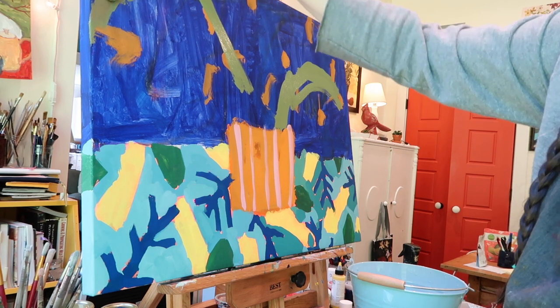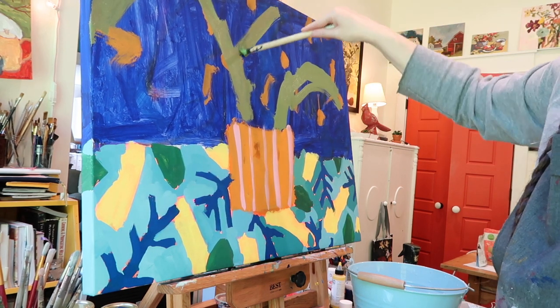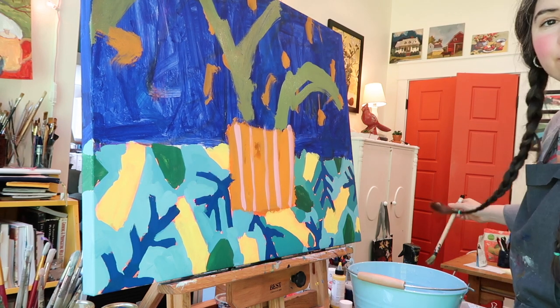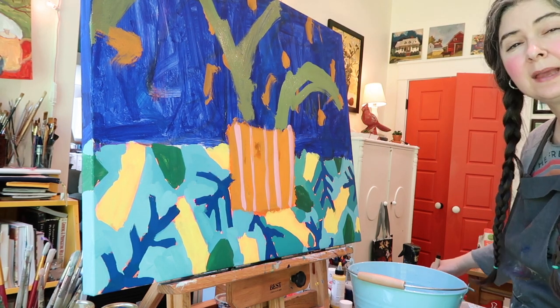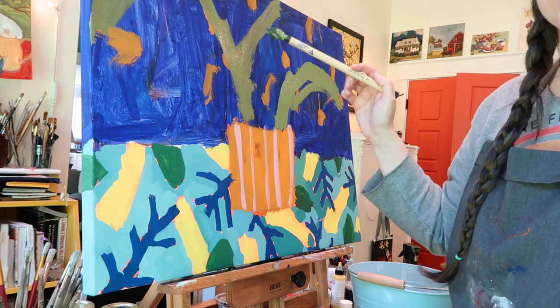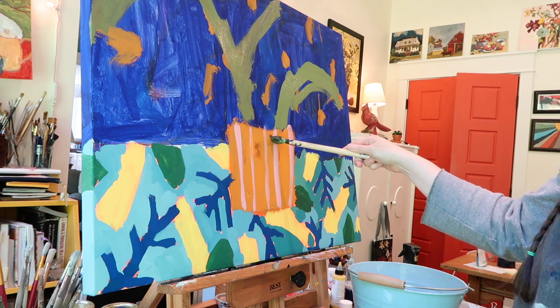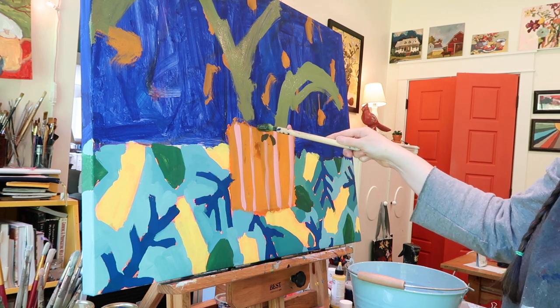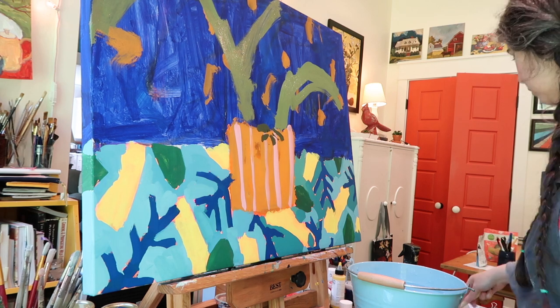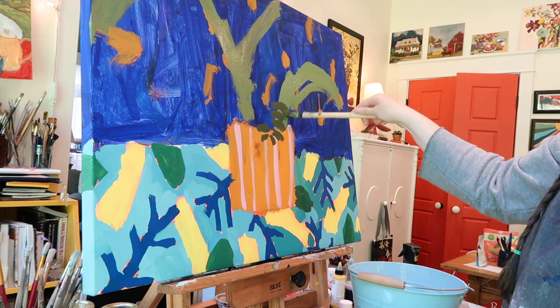While I do this I'm really not thinking about composition or anything like that - I just want to play and get some free movement marks on there. I am thinking about value, so I try to get some darks in there pretty quick. I'm also thinking about the movement or shape of the leaves - I want some big things and some smaller things.